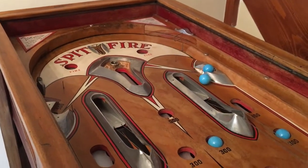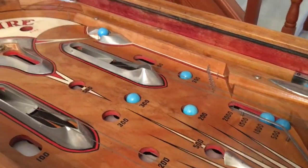You get ten balls for your one penny, so it's quite a good game. Plenty of game use out of it.